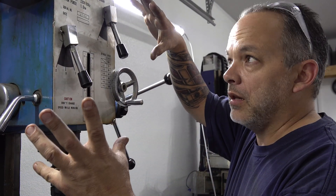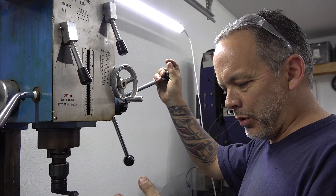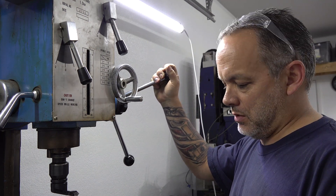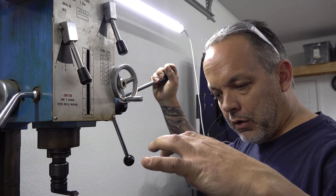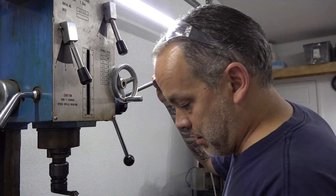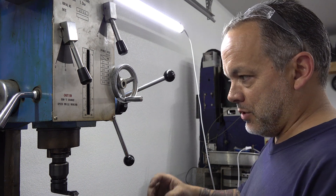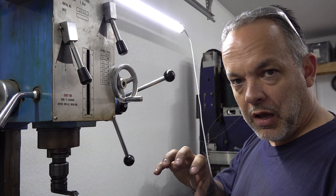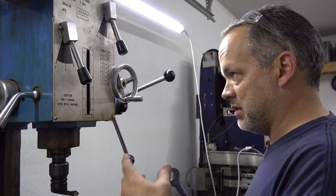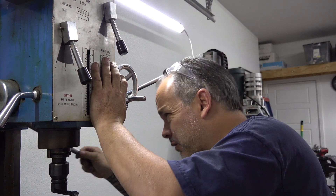For the next part, we have to turn the machine head way over to the side like this. The angle really isn't important, but we want to cut a radius across both of those blocks. The only purpose of the radius is to make sure that the block sits down flat on the tube where we're going to weld it. You could probably weld it without cutting the radius, but I want the injectors as close to the airstream as possible, and the only way to do that is to cut the radius.